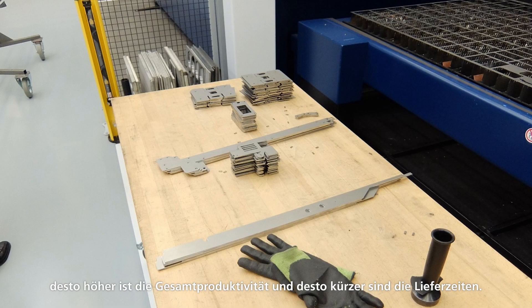Sorting means to take the parts out of the skeleton and know where they have to go next. The better the sorting process is handled at the laser machine, the higher is the overall productivity and the shorter the delivery times.